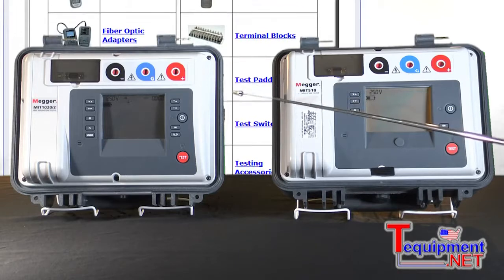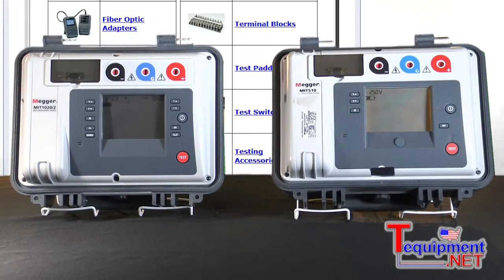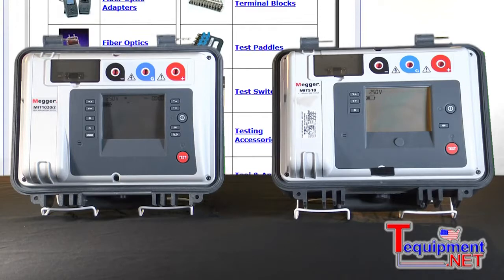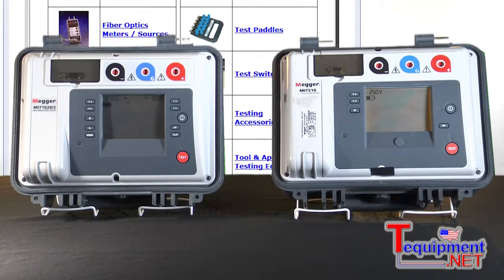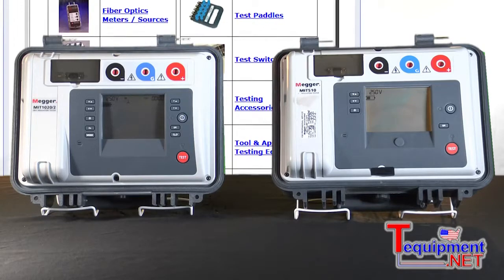So it allows you to actually capture a value and look for a change on it. Both instruments are either line powered or battery operated. Obviously when you put in the line cord you're also charging the batteries that come with it. They also have backlighting, as I mentioned earlier, and they're CAT IV rated to 600 volts, so you could use them outside on the utility lines.